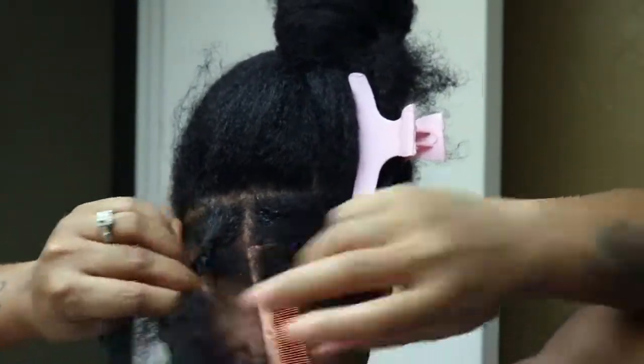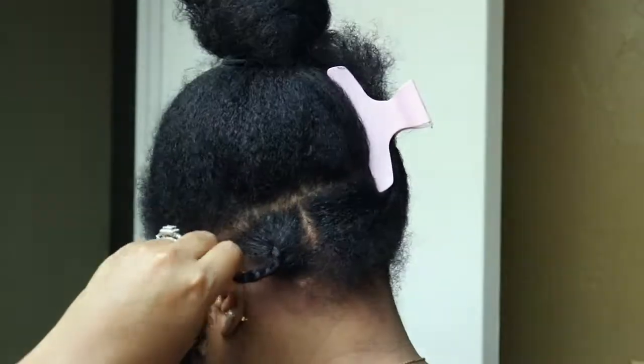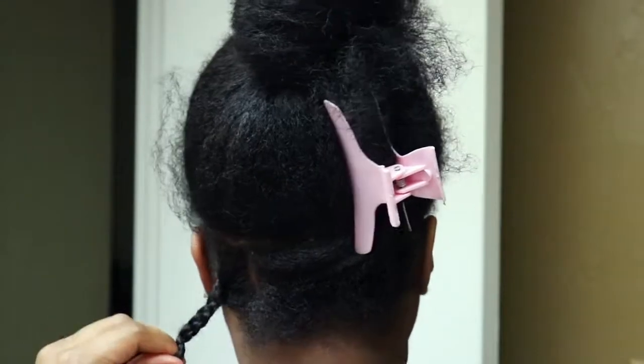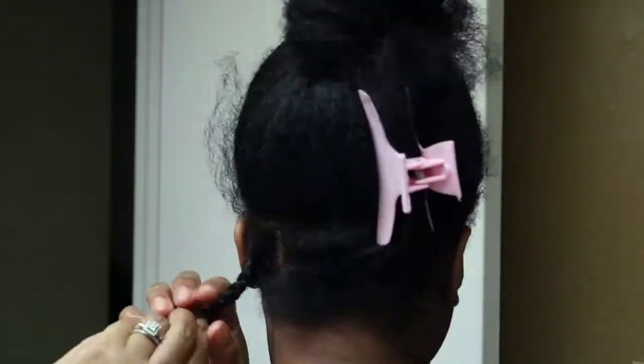Normally I'd keep one solid color, which would be either like 1B or black, but I decided to add some highlights with the burgundy. I also added the Shyman Jam to my hair to give it more of a sleek look and to keep the hair intact.